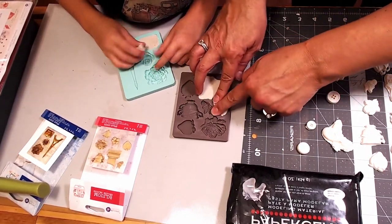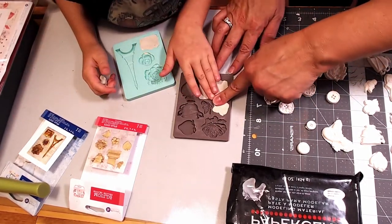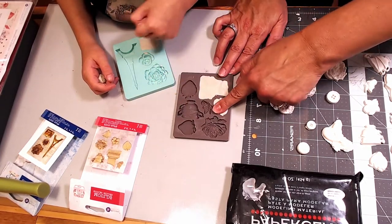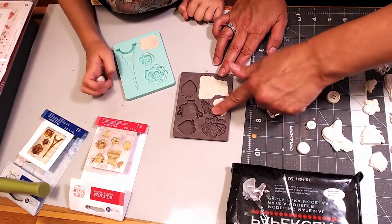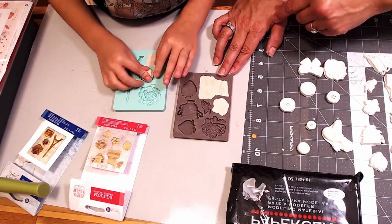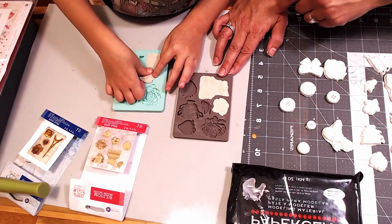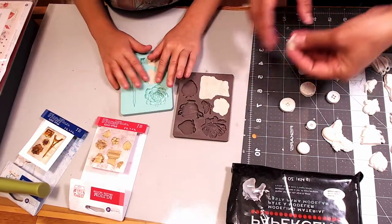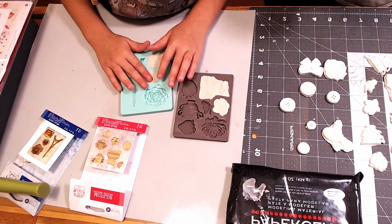What are we trying to do when we're pushing it into the mold? We're trying to make it flat, and we're trying to get all the air out from underneath. Keep smashing yours down. Even if you have a little bit too much clay, we'll just take some off — it will get flatter as you take more off.